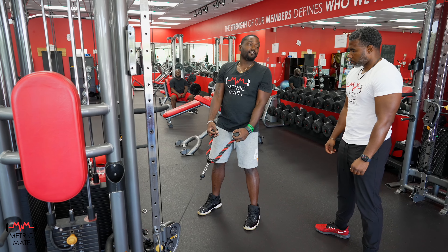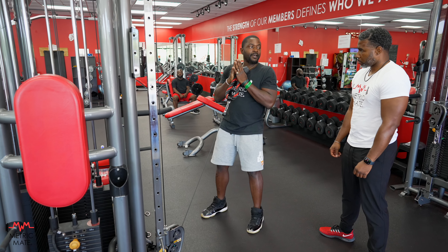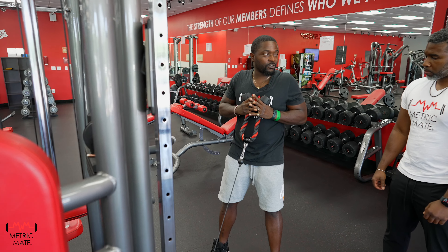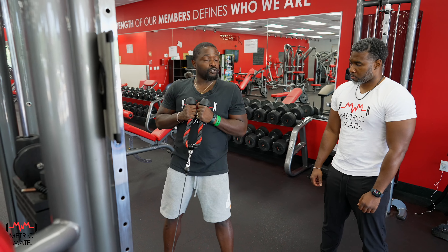These squats are going to be more like a front squat than a back squat. You're going to take the weight and support it up at the top. Make sure you stay rigid with your torso — you don't want your elbows floating forward, your shoulders floating back, or your traps engaged. Try to be relaxed but keep the weight in position.